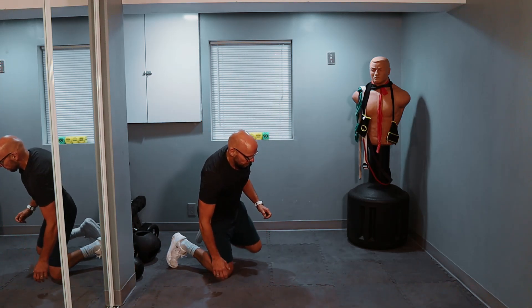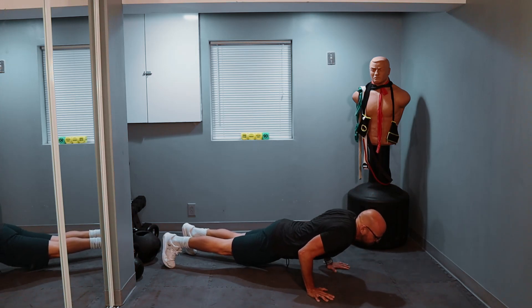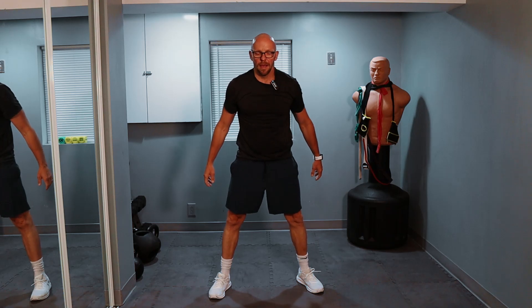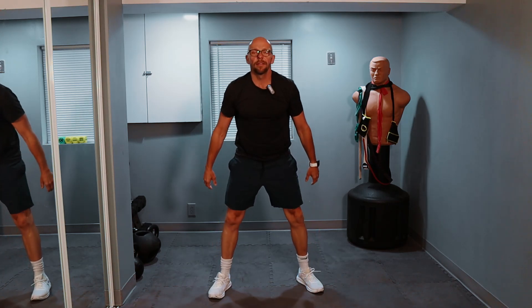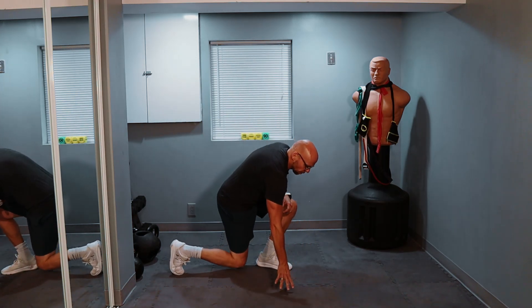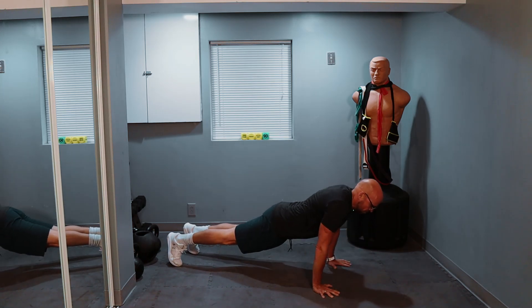On the ground for two push-ups. One, two. And ten squats — that's the final set, guys. Let's go, nice and easy, same pace throughout the workout. One, two, three — three more — one, two, and three. One final push-up. Last one, best one. Let's go. One.